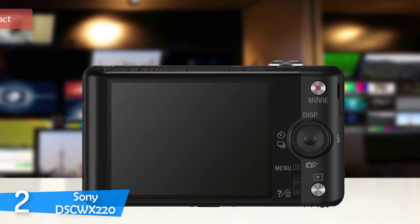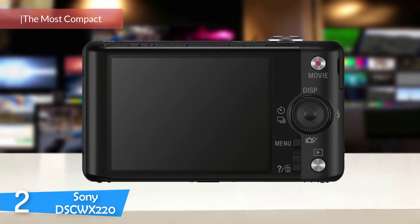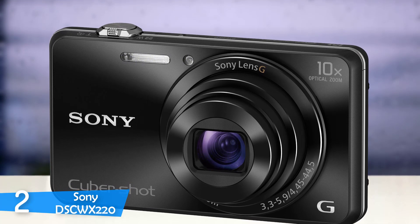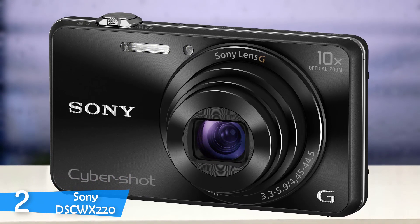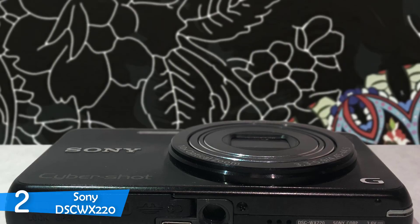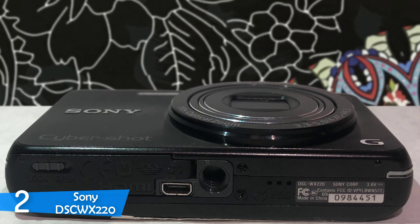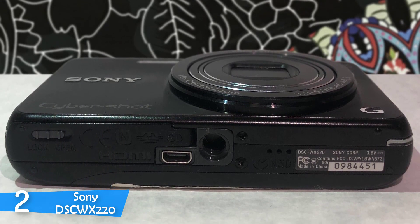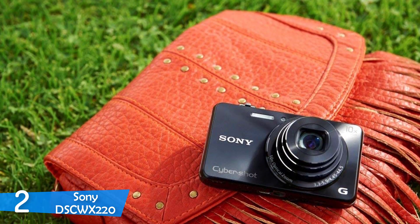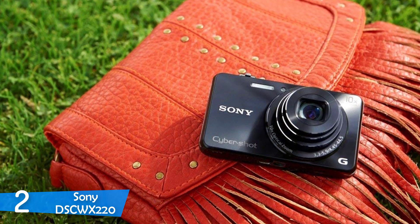At number 2, the Sony Cybershot DSCWX220. If you don't need an advanced camera but you are not sure about your smartphone's ability to take photographs, enter the Sony Cybershot DSCWX220 — an ultra-portable pocket shooter with optical steady-shot image stabilization, providing you with a sharp shot through the light and zoom range. With a justifiable price, it is a really good choice. The Cybershot is very thin and tiny and can fit into any jeans pocket with ease. Even though it is pretty slim and tiny, it has a 10x optical zoom, rather impressive for its size.